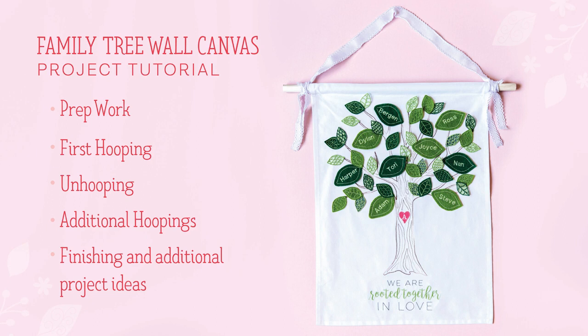Hi, I'm Jeanette with MeTime and this tutorial is for the Family Tree Wall Canvas project from the Family Tree Bella Box released in fall of 2022. The segments of this tutorial are prep work, first hooping — which applies both to the 5x7 and 8x12 variations — unhooping, additional hoopings, and finishing and other ideas for this project.